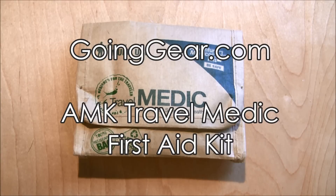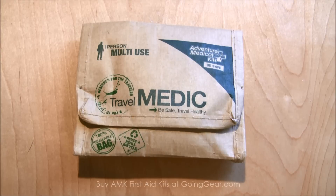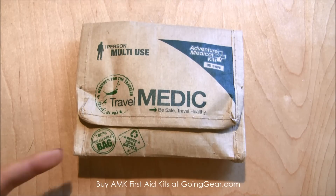Hey everyone, it's Megan here with goinggear.com, and today we're looking at the new one-person traveler's kit from Adventure Medical Kits. AMK is known for their medical kits — they have a wide range from a small one-person kit like this one to multi-family, large medical kits.